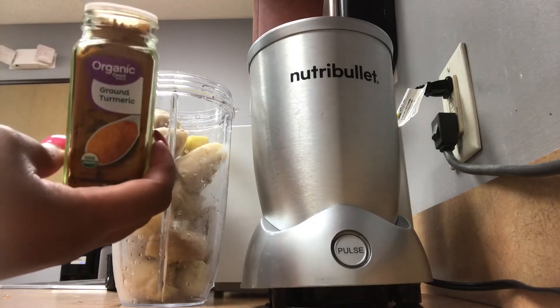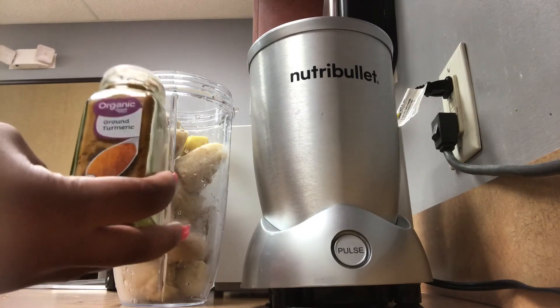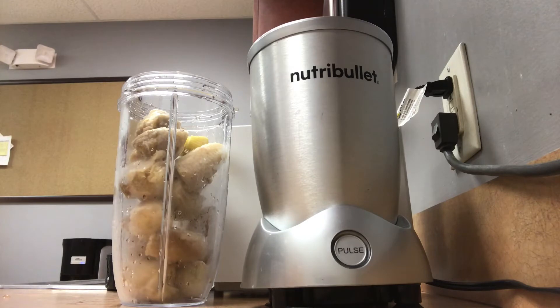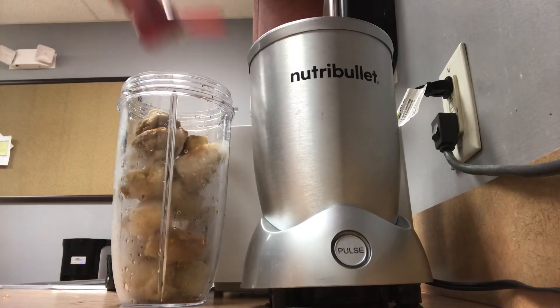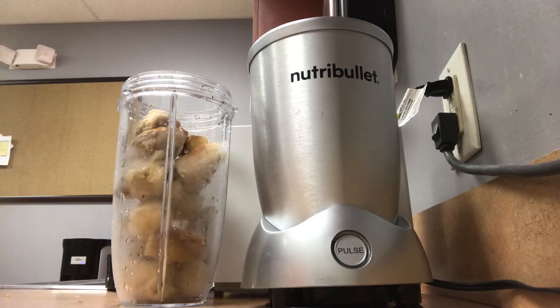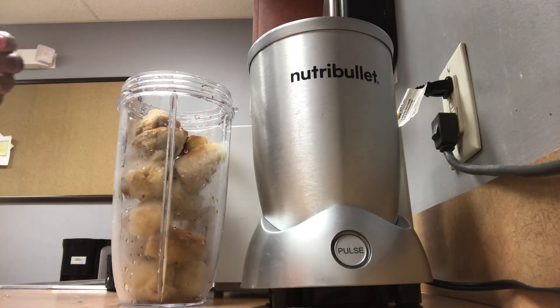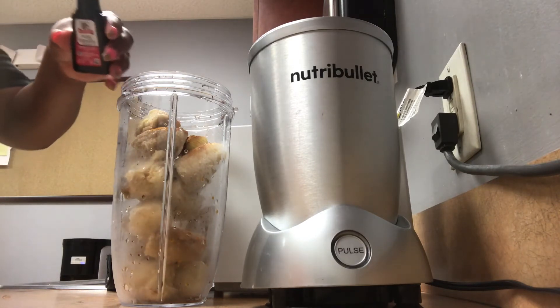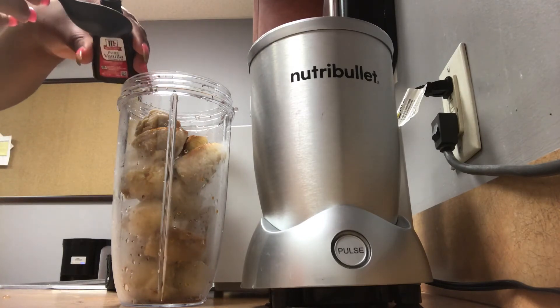Then I'm going to add one tablespoon of ground turmeric. Then my tablespoon of cinnamon — I promise guys, I only put a tablespoon. Here goes the vanilla extract, just to give it a little something extra.